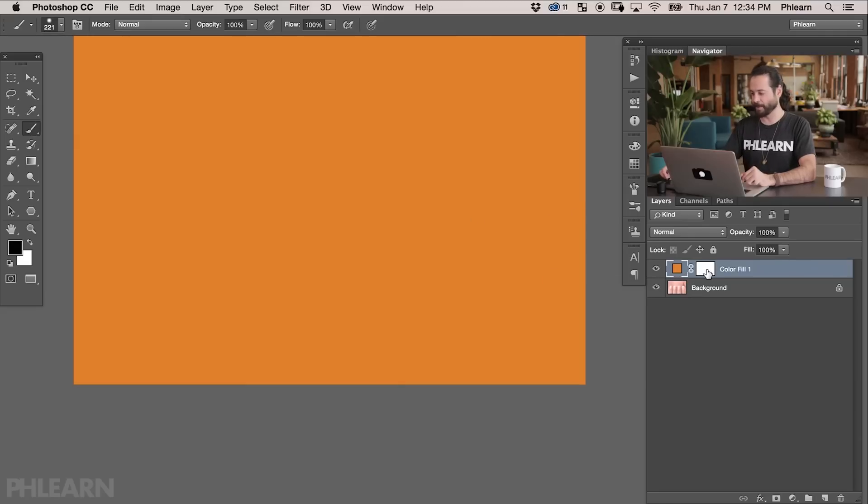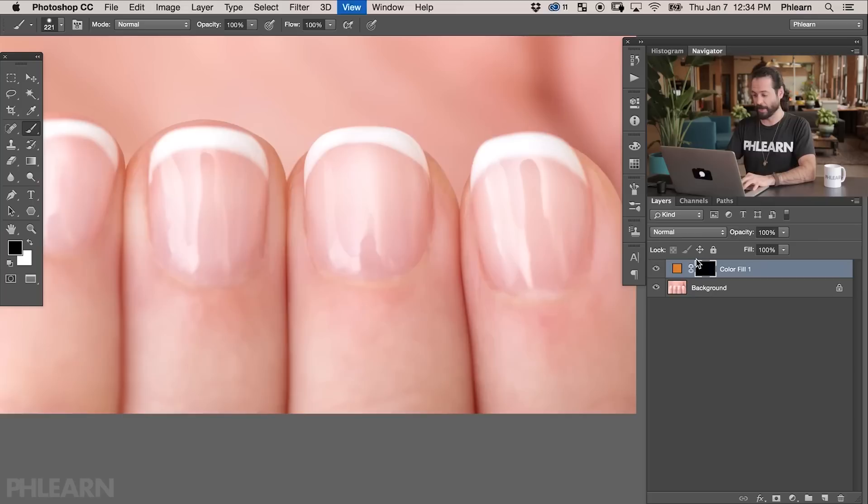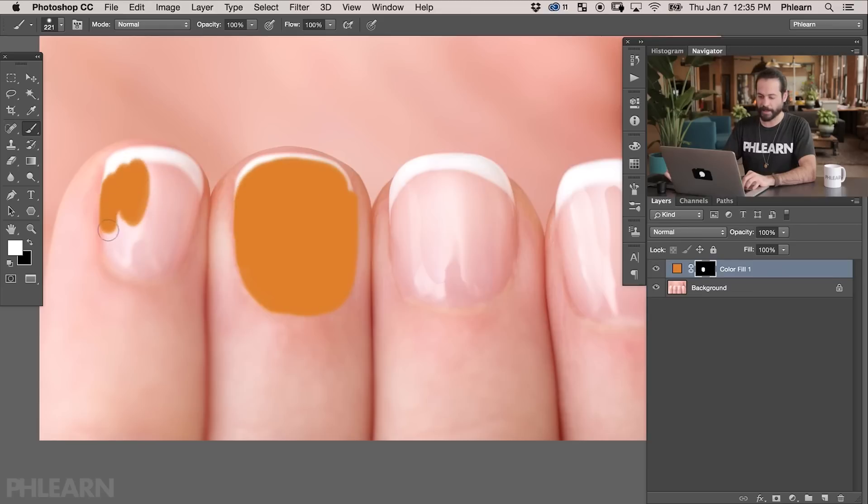Now you can see this layer has a layer mask built into it. I'm going to click on the layer mask and hit Ctrl or Cmd+I to invert the layer mask. Now it's time to paint white on the layer mask just where the fingernails are. I'm going to use my brush tool and start painting white right over here. The great thing about this technique is that you don't actually have to be that precise when painting over your fingernails, because we're going to be pulling the highlights from the fingernails afterwards — those are going to cover up a lot of imprecise areas.